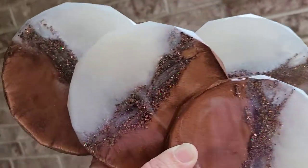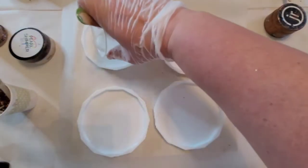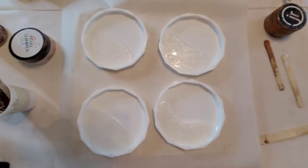I used Color Passion Pearl Shimmer and Just Resin's Copper. By the way, it's my most favorite. I don't know why — maybe because it looks like chocolate? I'm not sure.